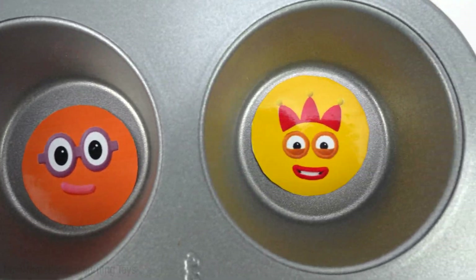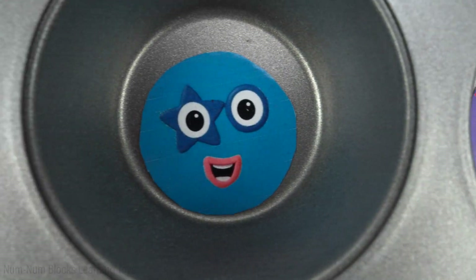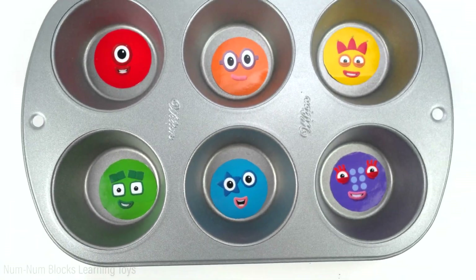Hey kids, welcome to NumNum Blocks Learning Toys. Let's do a color matching activity with the number blocks.